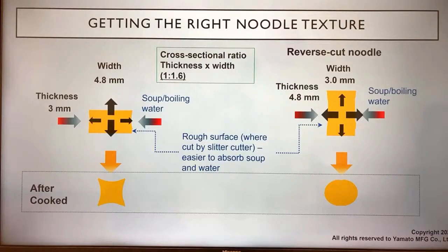About getting the right noodle texture — we care about the cross-sectional ratio of thickness to width because cooking water gets absorbed from the sides where the dough was cut by the cutter grooves. The cooking water gets absorbed from those cut sides and creates pressure, squishing the noodle. Even if the thickness is smaller than the width, after cooking, the noodles get squared with dents on the four sides. These dents help the noodles carry more soup, so when you dip them and eat, you taste more of the soup.